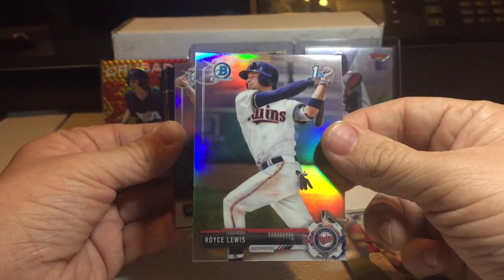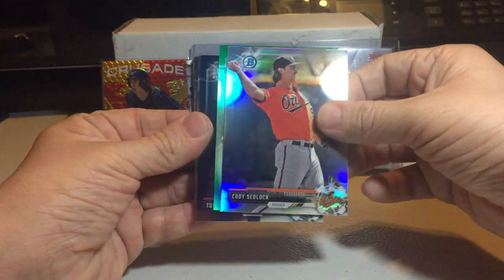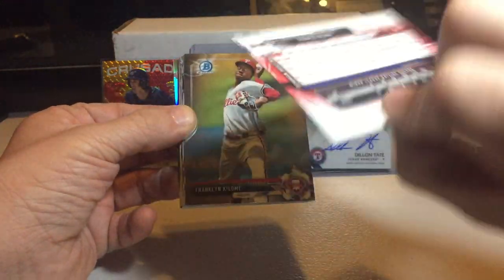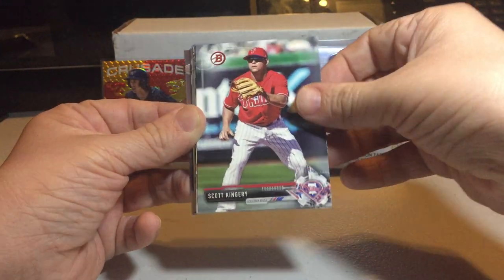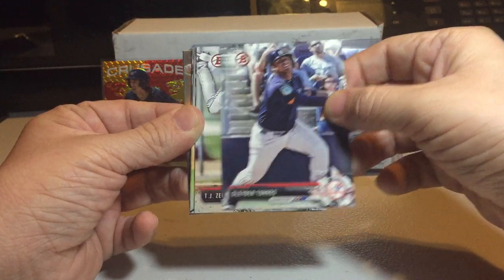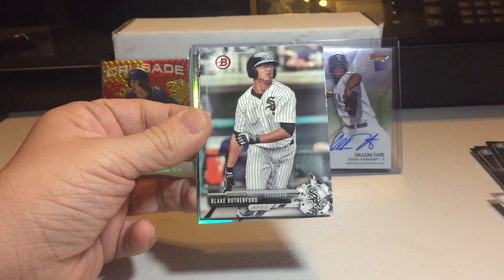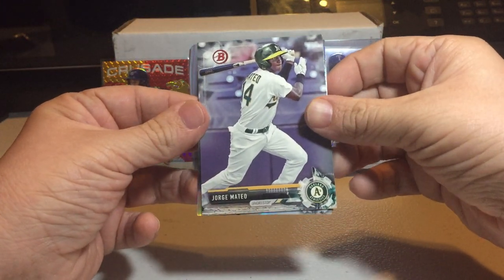We got a green autograph. Tuki Toussaint, Ronald Acuna — it's nice. Franken Killam, Vladimir Guerrero Jr., Scott Kingery, Kyle Lewis — I like Kyle Lewis, Mariners prospect. Glaber Torres, TJ Zoic, Yusniel Diaz, Tyler Ivey, Nick Raquette, Blake Rutherford, Delvin Perez, Jorge Mateo in an A's uniform — nice, I like that one.